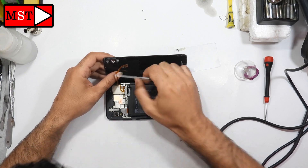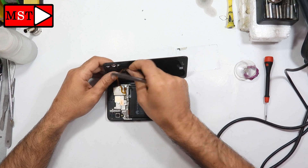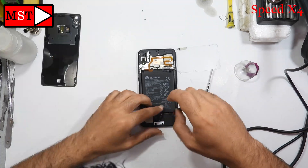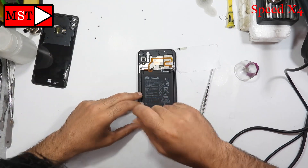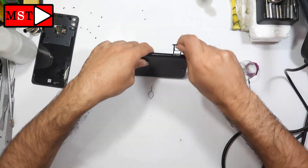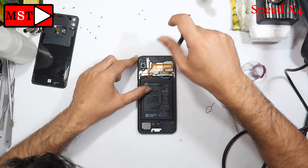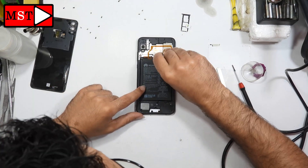There is a sticker here — remove it first, then unplug the flex cable. After that you can remove it easily. Now all you have to do is remove all the screws from the housing. Before proceeding, it's important to remove the SIM card slot — I always recommend removing it first.